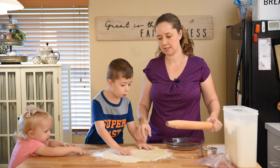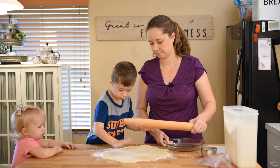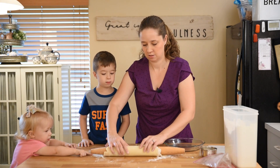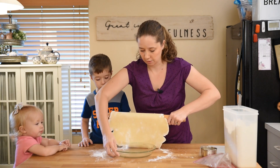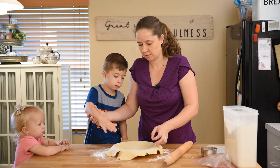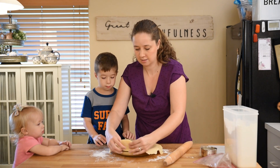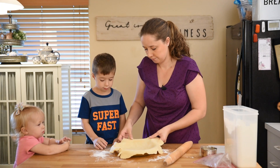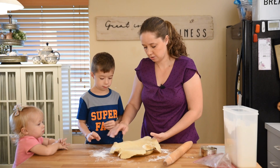Right now you can see I've rolled out my pie crust. Let's transfer it now into our pie plate. This is how I like to do it — just gently lift it with my rolling pin and let her back down. Then I very gently ease the sides in. Wait a minute — it's not all the way in yet. Push it down a little bit like that.